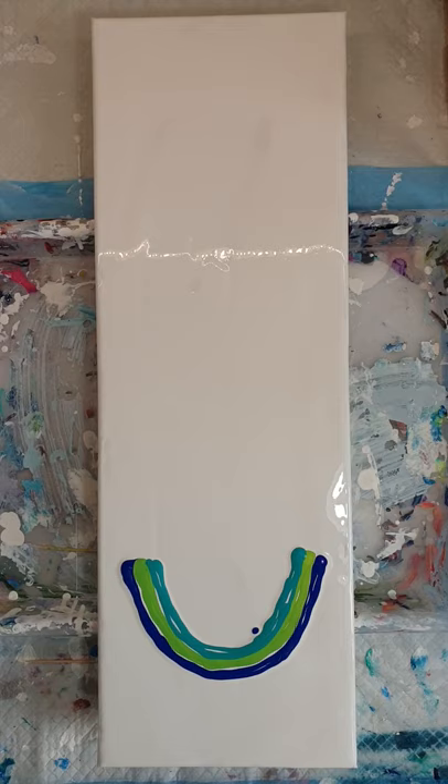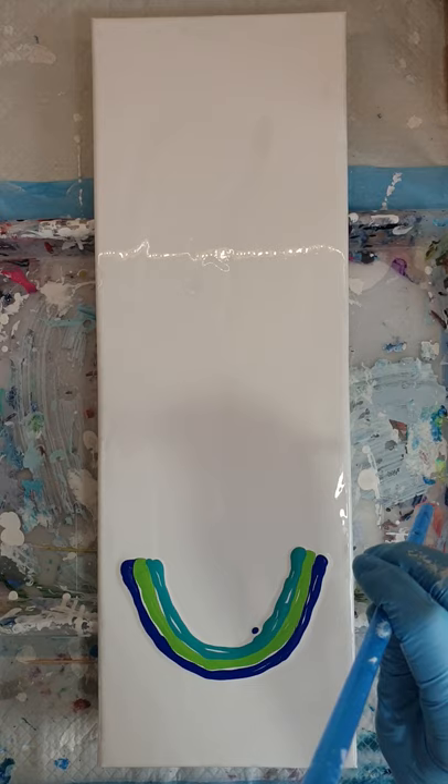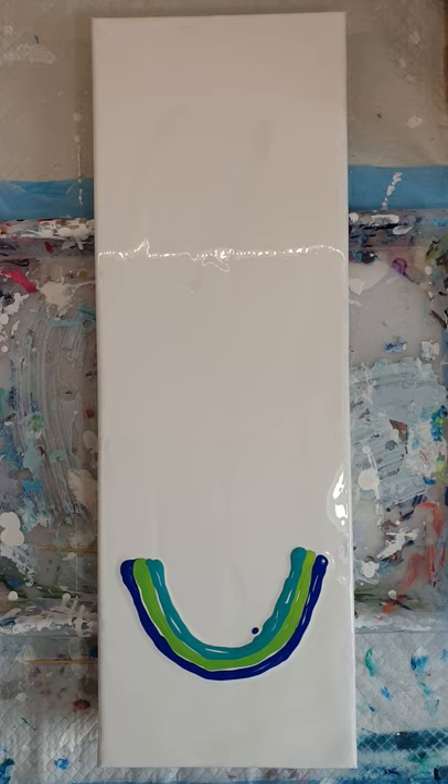I'm now using an old trusted straw. I know it's plastic and thank goodness they have banned plastic straws, but this one has a really nice big aperture to it so I'm hanging on to it for as long as I can. I'm now going to blow the paint down the canvas.